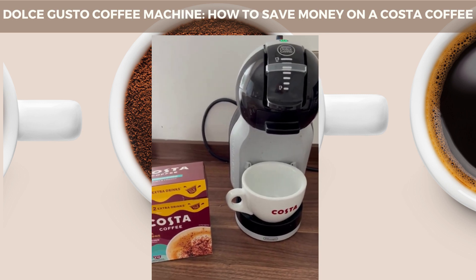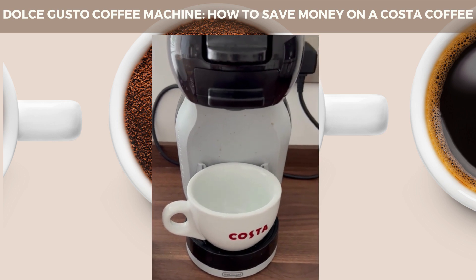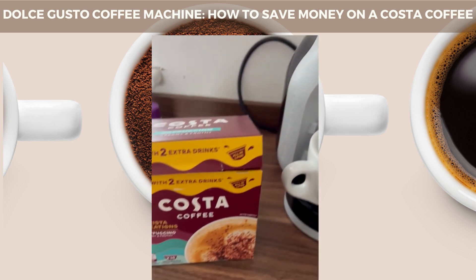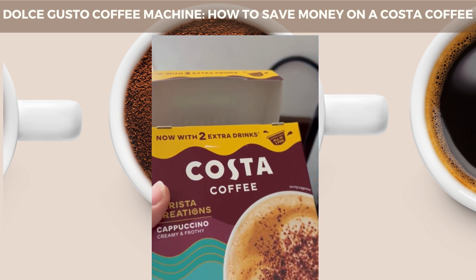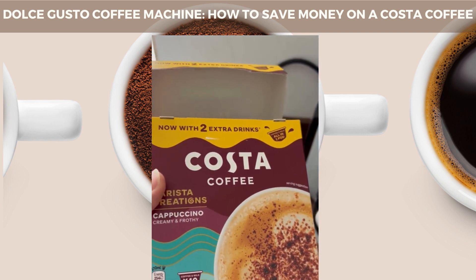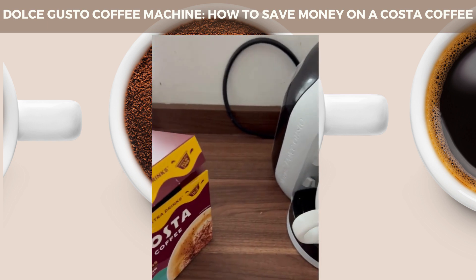How do you use the Nescafe Dolce Gusto coffee machine to make a Costa's coffee at a fraction of the price? I'm trying out these new pods today. Normally you've got to put two pods in separately for the milk and the coffee, but this is a new one by Costa that I'm going to try out today that is now all in one pod. That should be quite exciting.